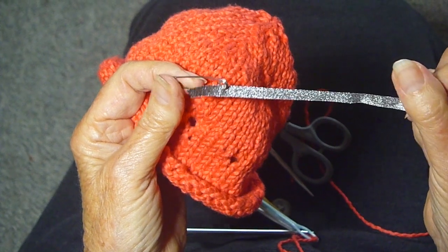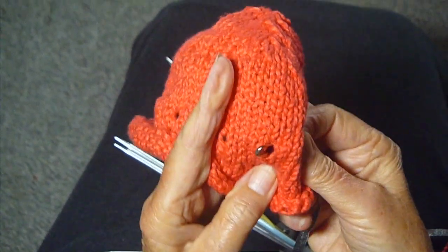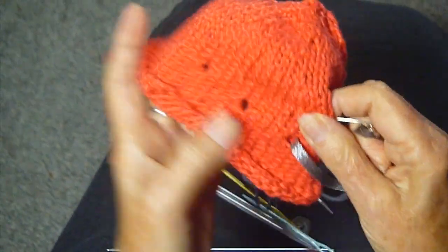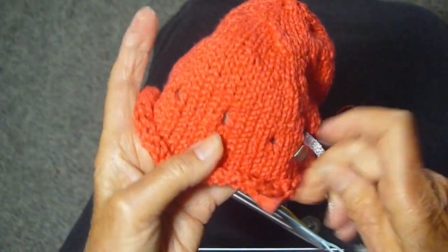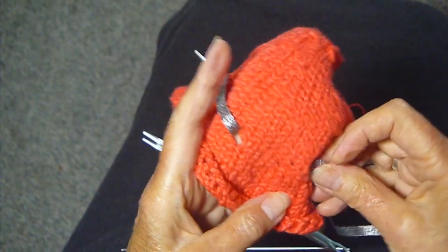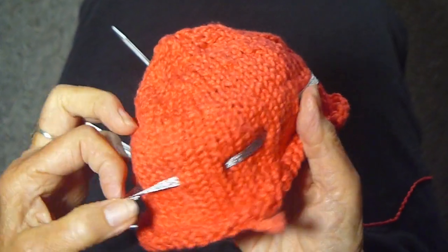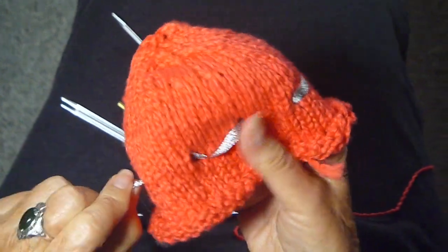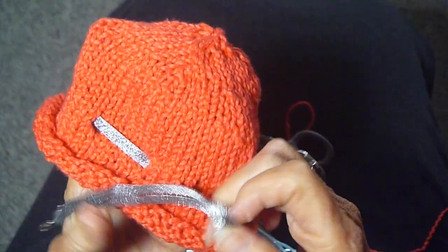I'm using this pretty silver ribbon, and I put a pin through it so I could easily pull it through the holes, in and out, all the way around. Now I'm just going around, pulling the ribbon through to make sure that it's all facing the right way — which that one's not — and then I'm going to make a pretty bow.